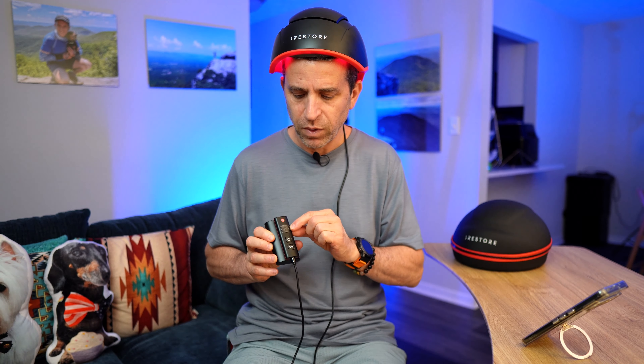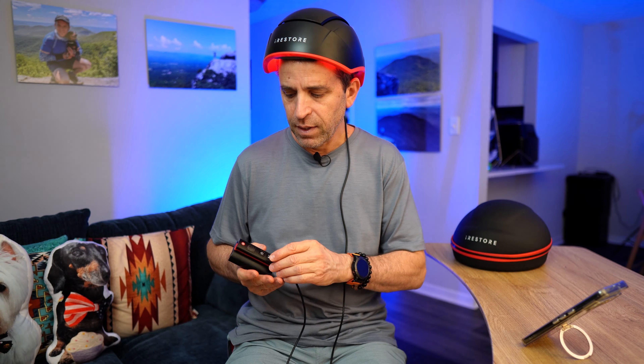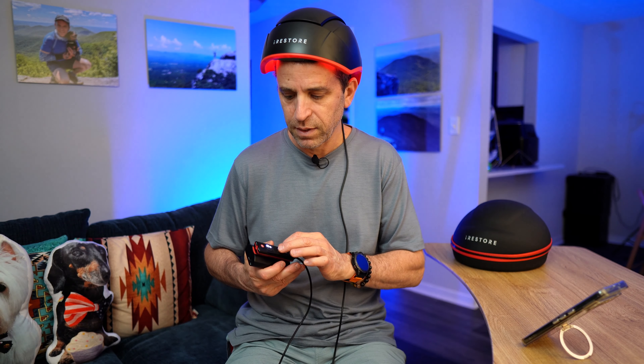You can see it does show the 12 minutes. It also has a kind of safety feature — so if you take it off your head, you can see how it stops and then just flashes. Then you can pick it back up, press the play button, and at the end of 12 minutes it automatically shuts off. Nicely done by the company.